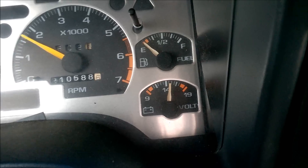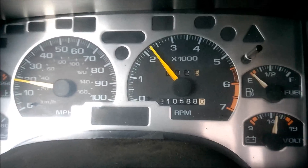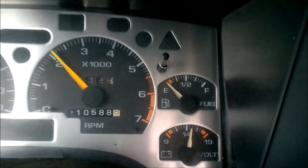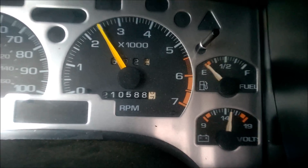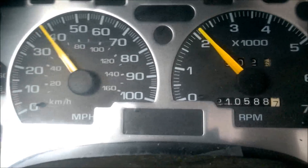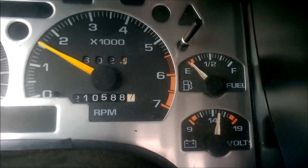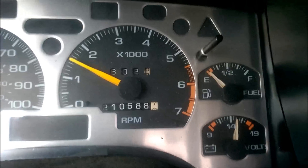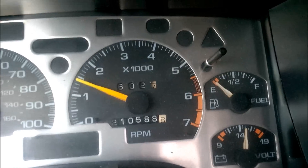Footage of the new exhaust. Listen to it spooling. This is a cruise — you can hear it. I'm at 2,000 RPM. That's 2,500 RPM. Like 40 miles an hour. I'm just driving down the street normal. Don't worry about the gas gauge — it's broke, got to fix it.